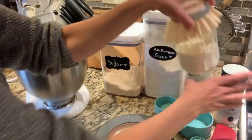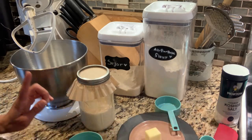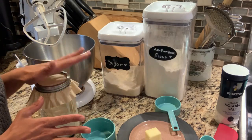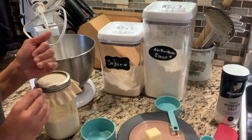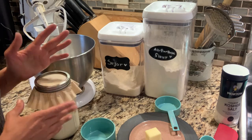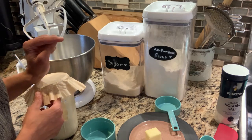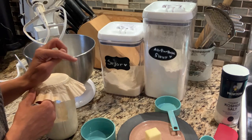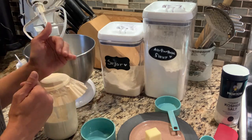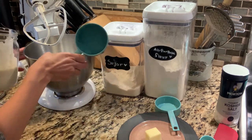The first thing we're going to need is our sourdough starter. My previous sourdough recipes have been measured with grams rather than volume, but this particular recipe uses volume — you could certainly do it in grams as well, I think the recipe author does give a weight measurement too. I'll link the recipe in the video description so you don't have to worry about following along too closely or writing anything down. I'll list all the ingredients and amounts and also include a link to the author's original recipe.